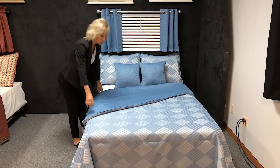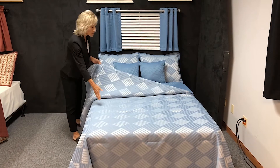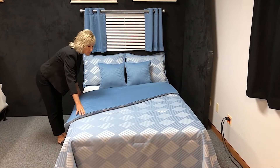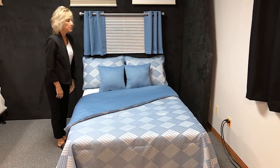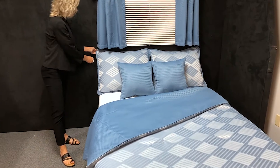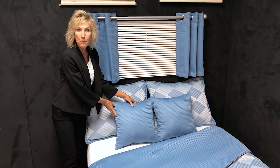Shown here we have a reversible comforter with the solid and the print that can be done either way. We have the print shams with the solid boarding around the edge and we have the solid accent pillows.